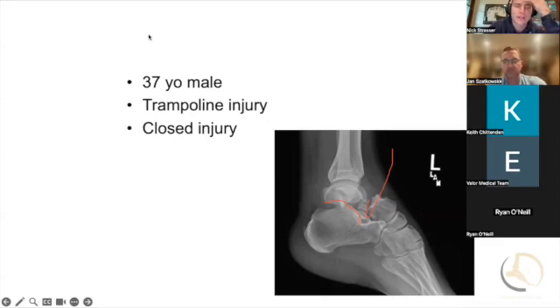When you teach your residents, how are you telling them to reduce this? Flex the knee to release the gastroc, and then plantarflex and dorsiflex the ankle at the same time.